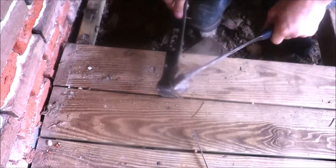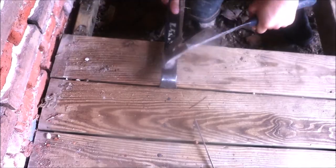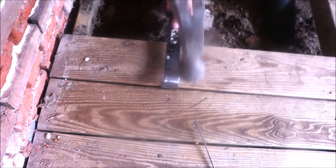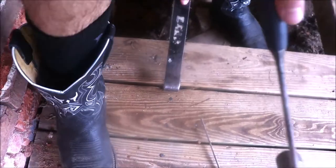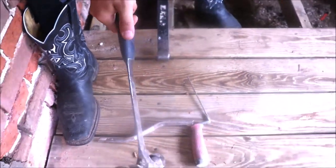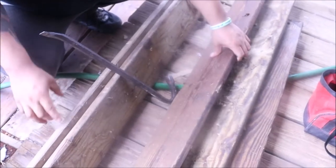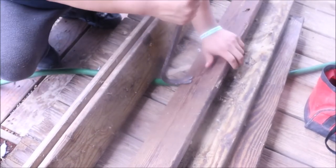Now that our patchwork is good and solid and we've increased our structure, we're going to go ahead and start pulling up this floor. This was a lot of work. There are so many boards across this deck and of course once you get them all pulled you have to pull all the nails too. This was nailed down, not screwed down, so there were a lot of nails to pull.